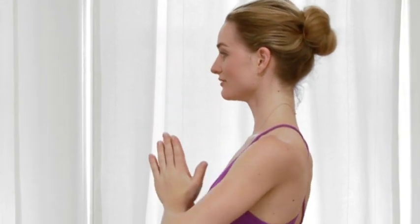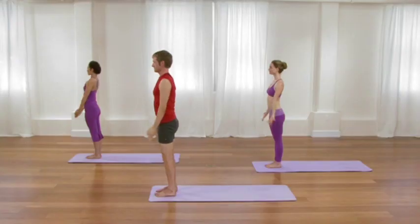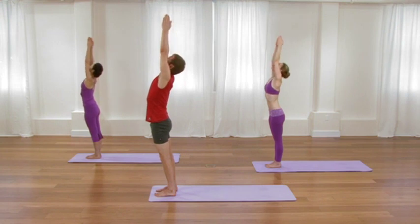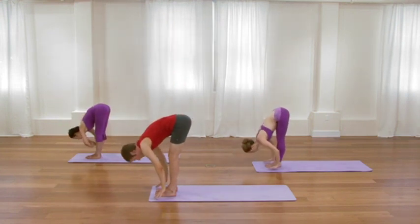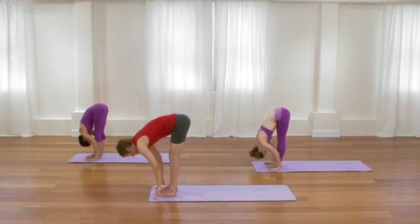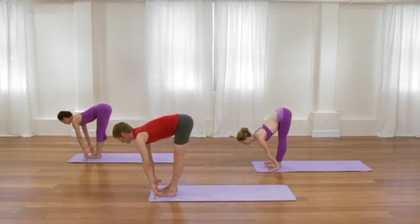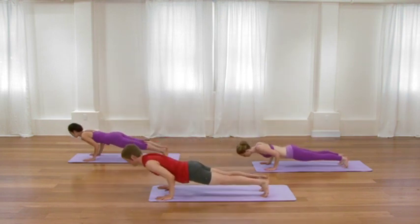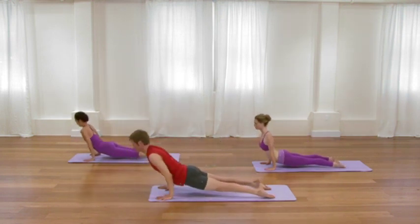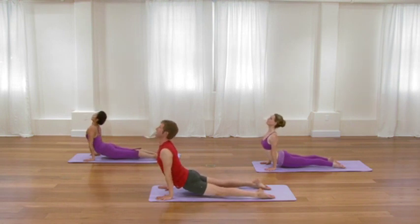Once again, inhale, glide the arms up. Exhale, hinge and fold. Let the legs lengthen. Inhale, slide the belly and chest forward. Exhale, chaturanga dandasana. Inhale, roll the chest open. Exhale, glide the legs back. Elongate the outer arms. Gently rotate the top of the arm bones away from the ears and draw the thighs towards the wall behind you.